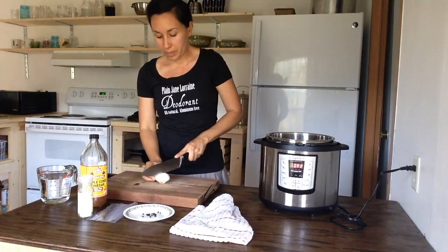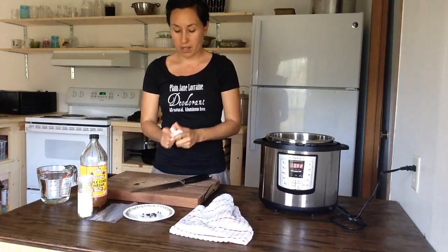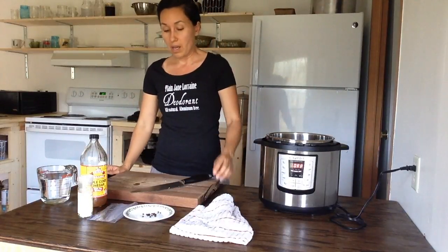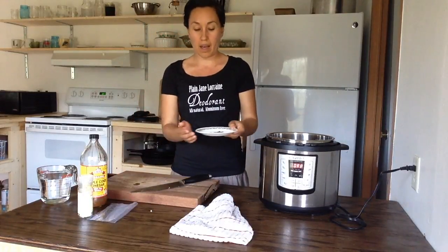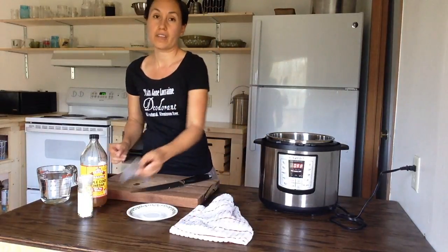A whole bulb of garlic. I like to use organic ingredients because you're throwing in the skin, and the skins are really important because that's what helps give it color. Next I have peppercorns — whole peppercorns. I just throw them in. We'll be straining it after it's finished.